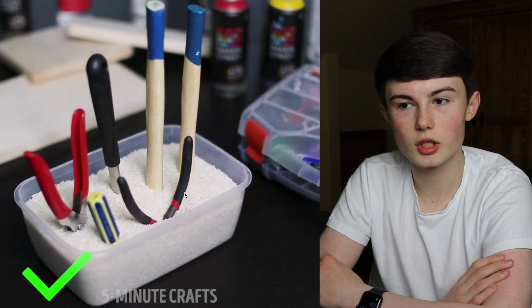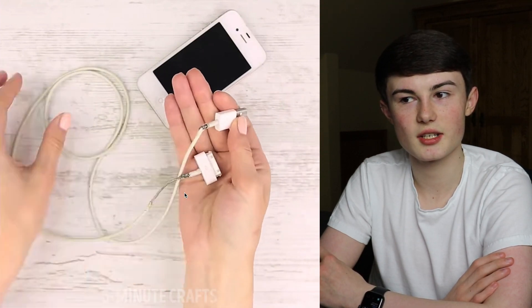So we've got a load of tools — is that a way to hold them? That's actually kind of smart.